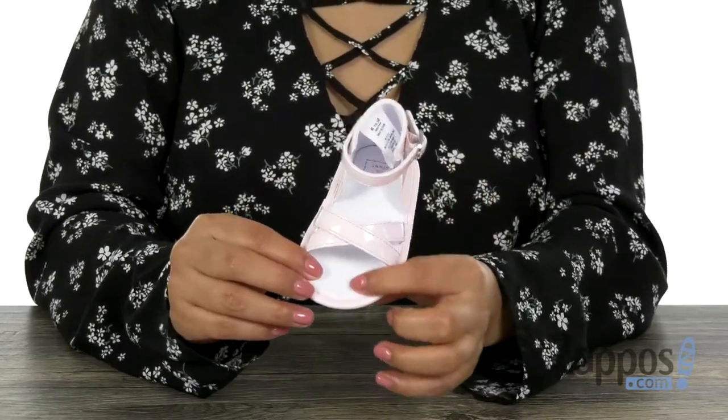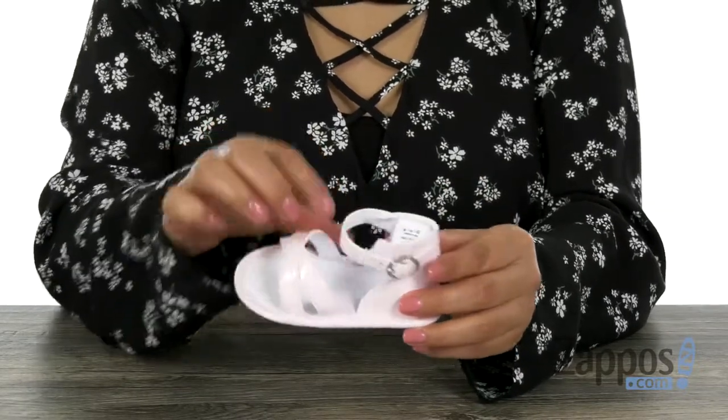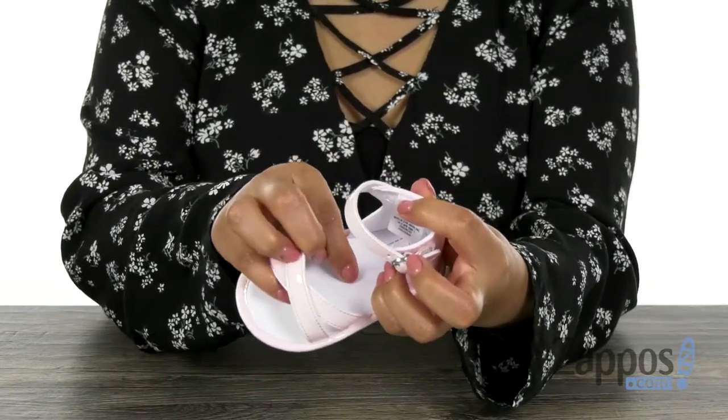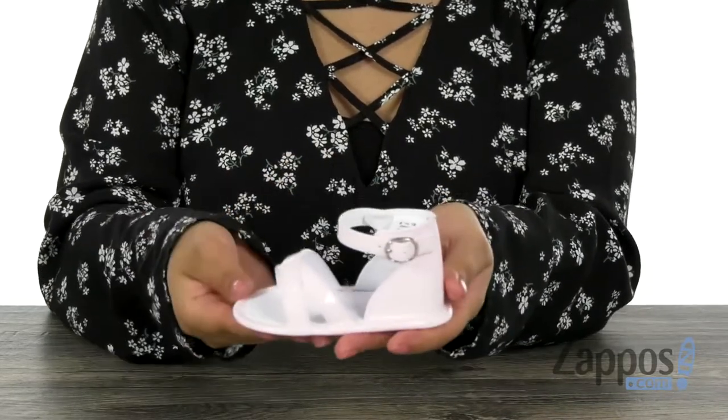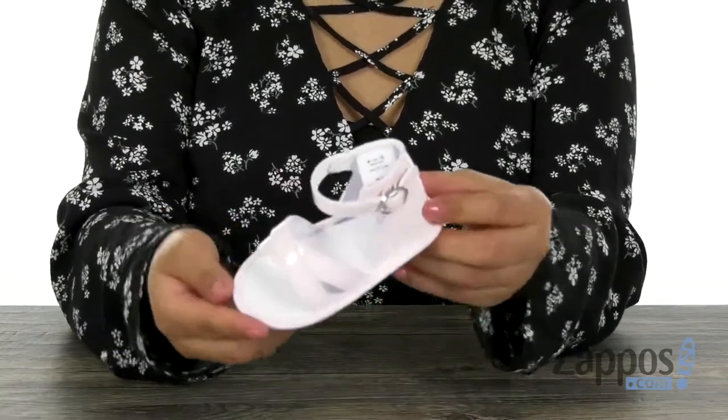design so she can show off her cute little toes. There is a buckle closure right there on the ankle strap to give her that secure fit. Inside there is soft man-made lining with a lightly padded man-made footbed. These sandals are very lightweight and it's all on a man-made outsole. Fall in love with this super cute pair from Janie and Jack.